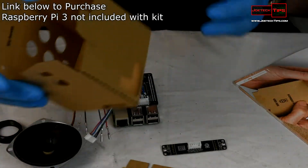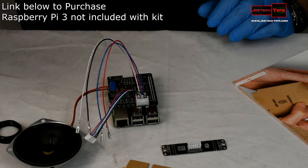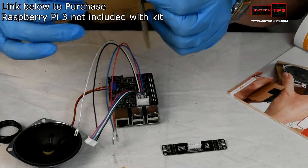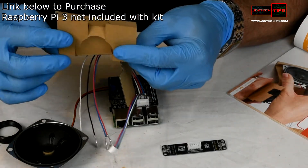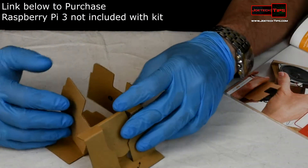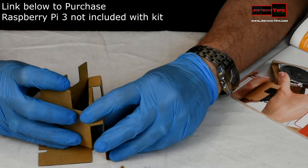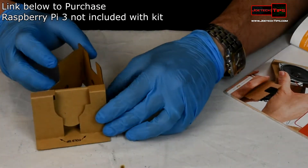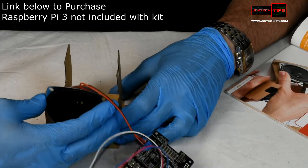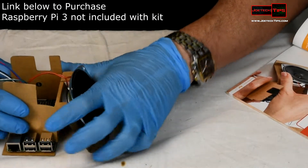We've already assembled part of the box. Now we're doing the cardboard box assembly — this is quite involved! It's a cardboard box, so we're trying to get everything to fit properly. This is roughly how it should look, and then the speaker goes in like so.